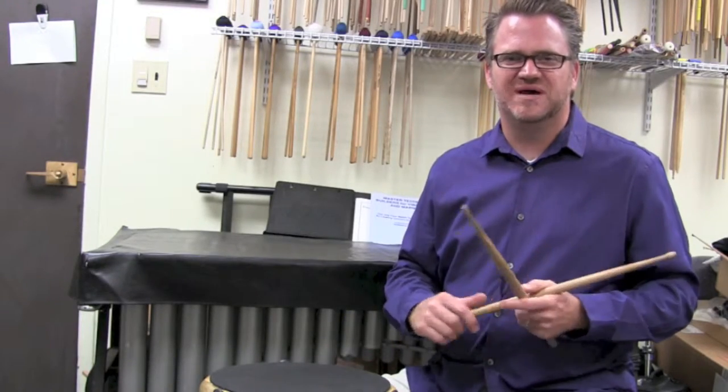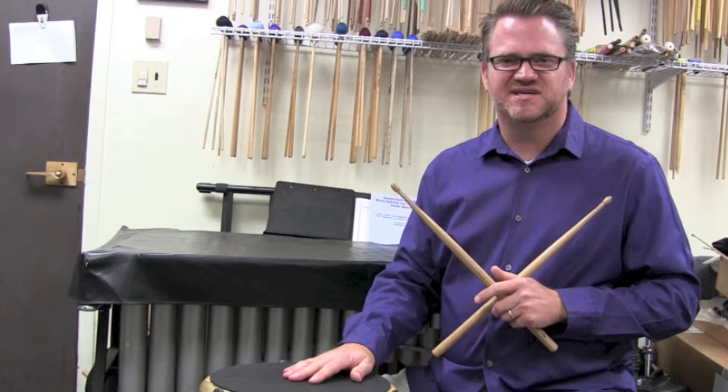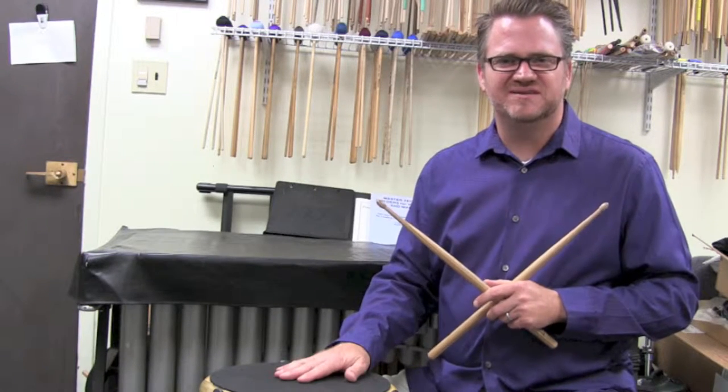Hi, my name is Dave Gearheart and welcome to episode 6 of percussioneducation.com. Today we're going to continue on with the paradiddles.